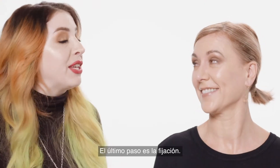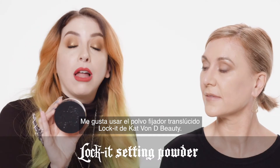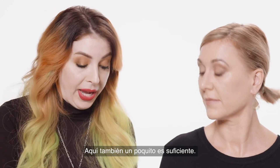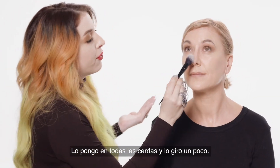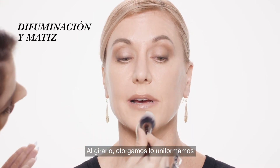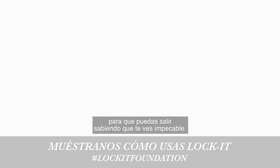Our final step is going to be to just set it. What I like to use for that is the Kat Von D Beauty Lock It Translucent Setting Powder, and a little bit of this goes quite a long way too. Get it all over the bristles and then I like to just roll it — by rolling it you're giving it the mattification it needs and then you can just go about your day knowing that you're going to look flawless.